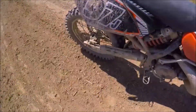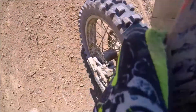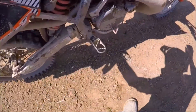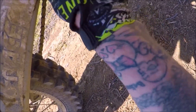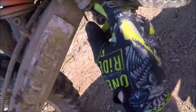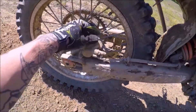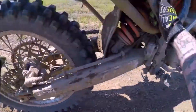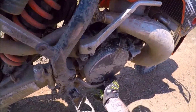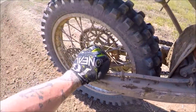What in the hell... brake issue... that's not good... the brakes are really hot.